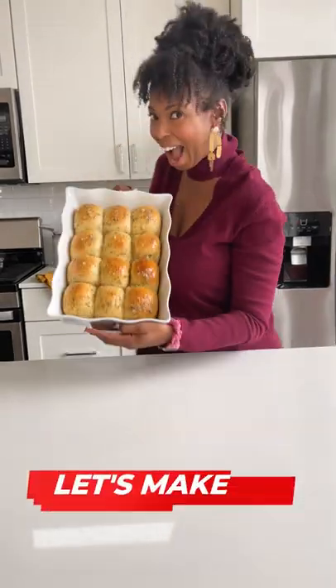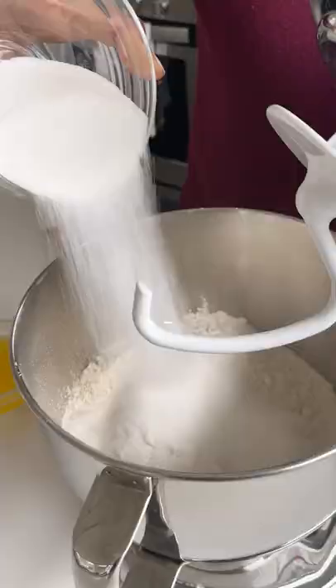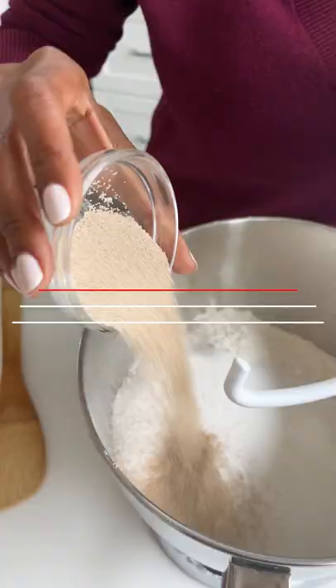Let's make delicious herby potato rolls with Libby's vegetables. Start by adding your dry ingredients into your stand mixer and combining.